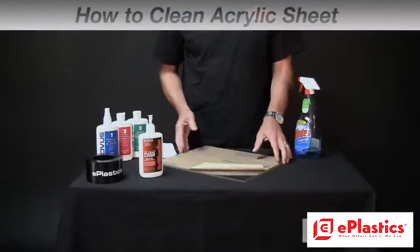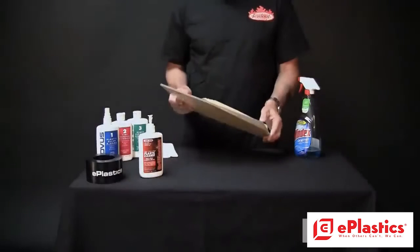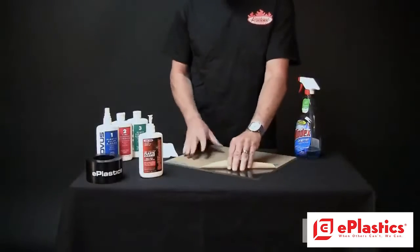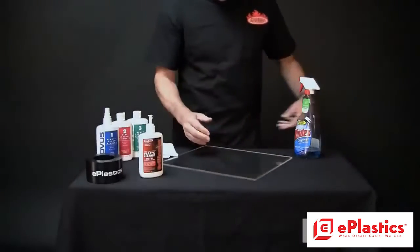Hi, welcome to ePlasticsTV. We're going to talk about how to clean a piece of Plexiglas properly. This one has paper masking on it, and if I just peel that off, I get my fingerprints all over it.